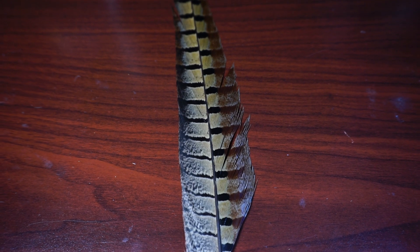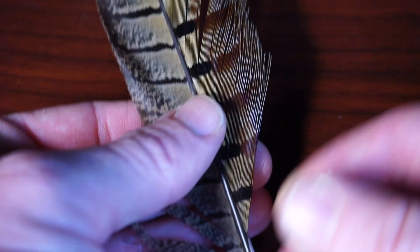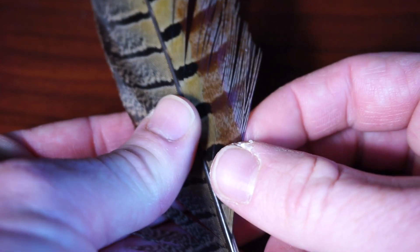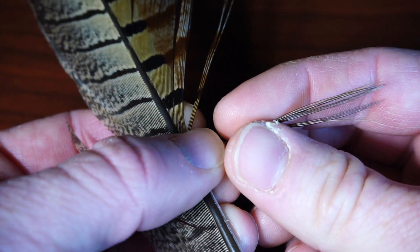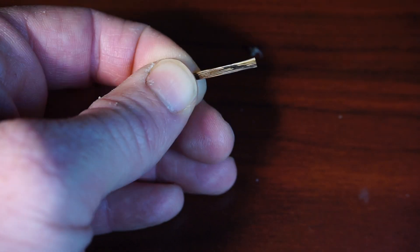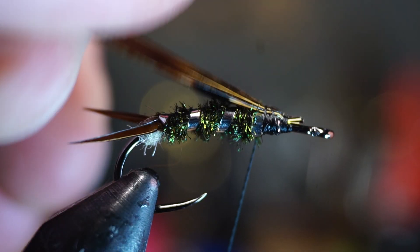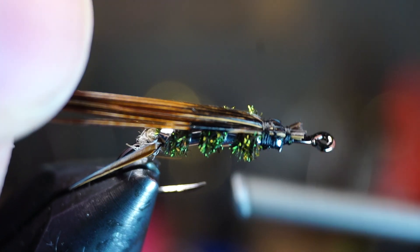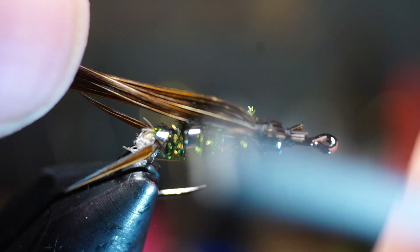Now we need some pheasant tail fibers. Pheasant tails have two sides — one side is webby and the other has stiff fibers. We want the more stiff fibers here. Stroke the fibers outward to align the tips and then strip them off at the feather's stem. Also clip the squirrellies off the back of the fibers as well. Then tie the pheasant tail fibers in at the base on top of the hook. Wrap back up the feathers a bit until you reach about the one third mark, as we are making a wing case here. You can check the length by pulling the fibers forward and adjust the case length accordingly.